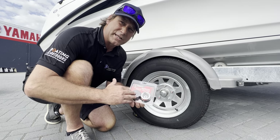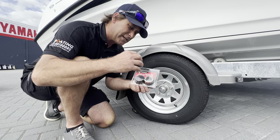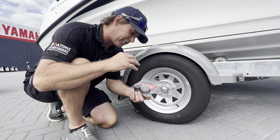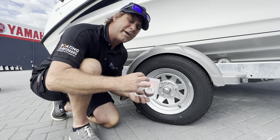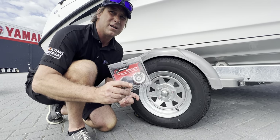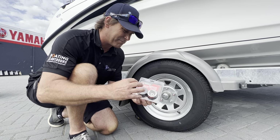So this is the solution. How do they work? Well, they allow you to fill the entire hub full of grease using a grease gun, and this creates a slight positive pressure within the hub which will help prevent water from getting in and destroying your bearings. Now these are designed specifically for trailers and of course are made from stainless steel.